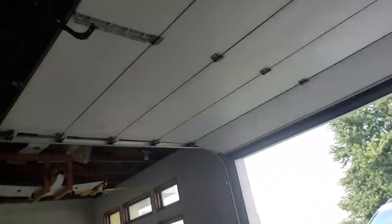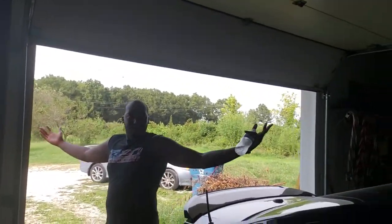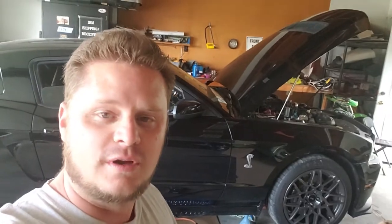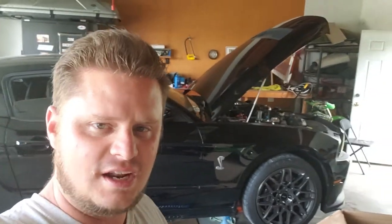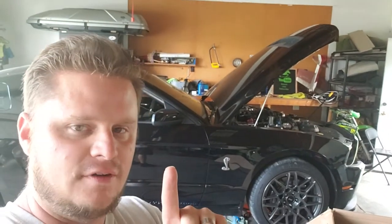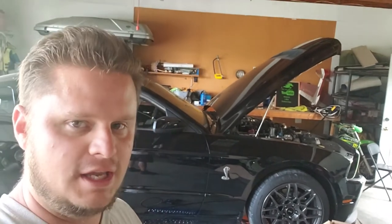Look who decided to finally show up! Anyways, we are trying to wrench on this bad boy and get this exhaust put on there, but it's kind of a doozy at the moment. One of them is kind of a pain to get to, but we're going to get it eventually.